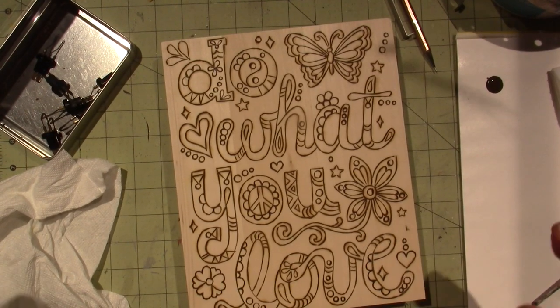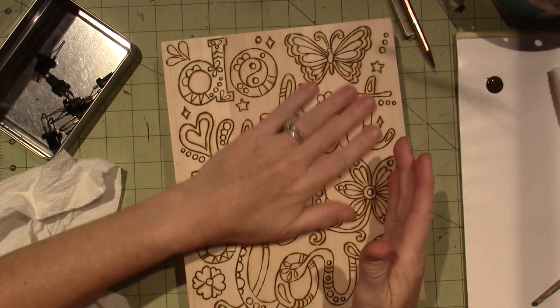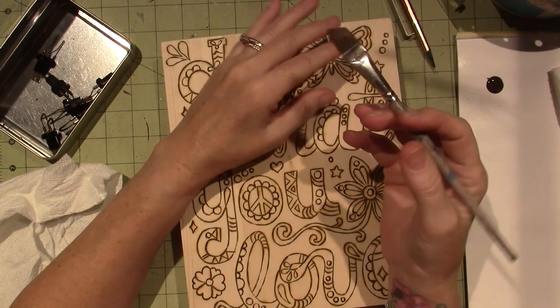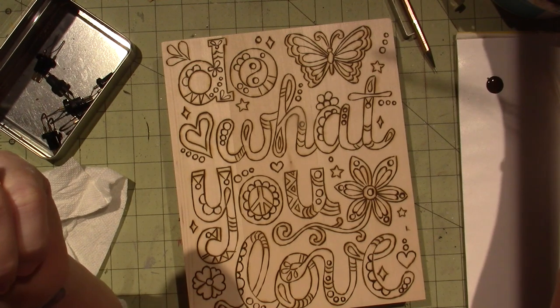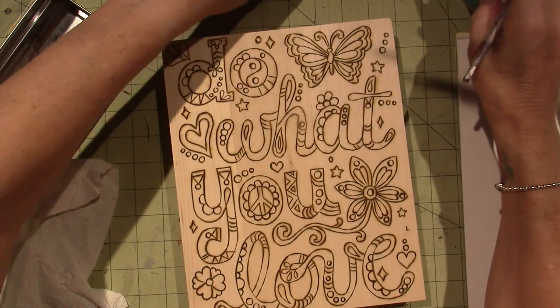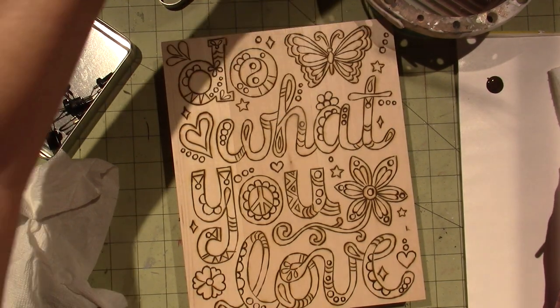Hello, it's Zara. I'm working on a wood-burning piece called 'Do What You Love,' and I figured I'd turn on the camera. I'm going to float, so I'm using my angle brush. I have my water base in here, and I'm going to use dark burnt umber, traditional burnt umber.